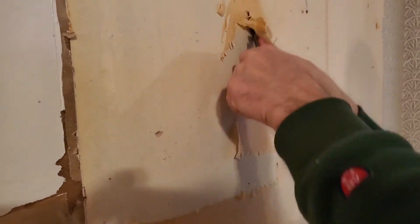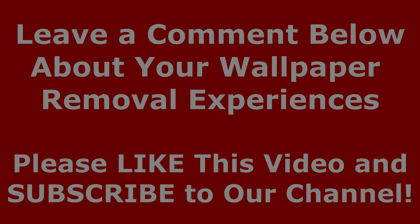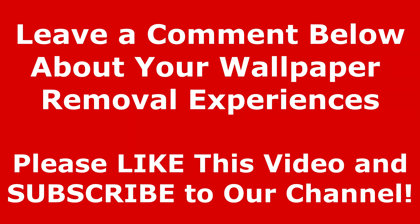We would like to know what has worked for you in the past. Please leave a comment below if you have other potential wallpaper removal solutions. Thanks for watching. Please be sure to like this video and subscribe to our channel. We'll see you in the next video.